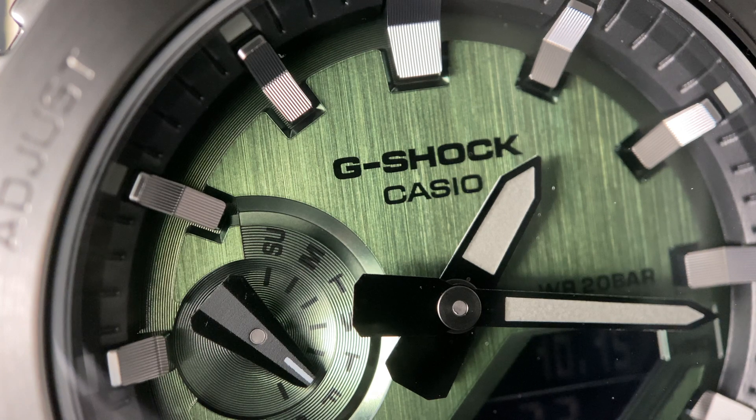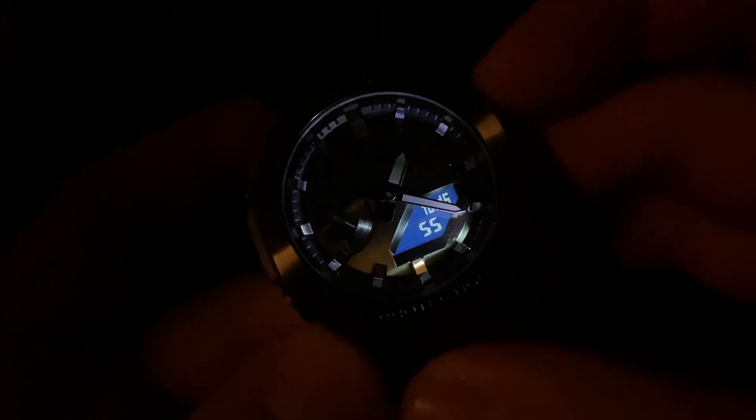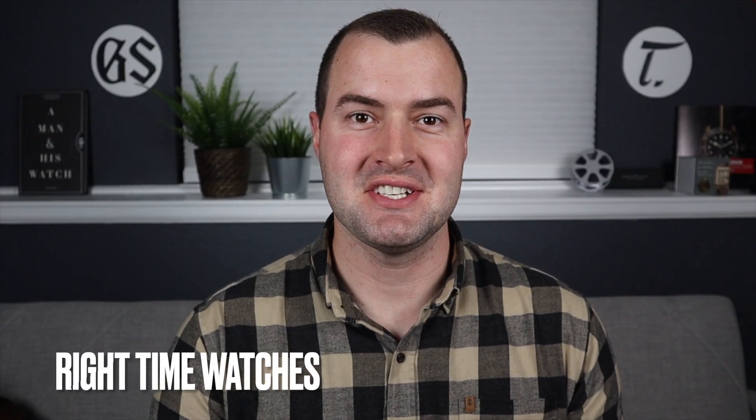Two words: Metal Cassiope. Welcome back to the channel for Right Time Watches here in Denver, Colorado. Today I'm very happy to be sharing with you the brand new metal version of the Cassiope, the GM-2100.